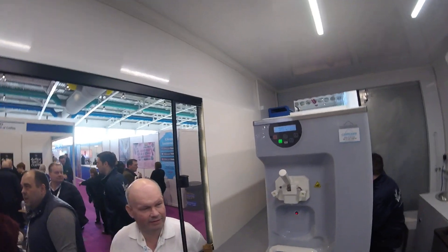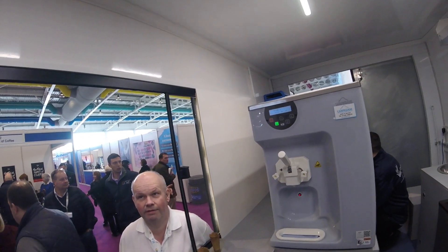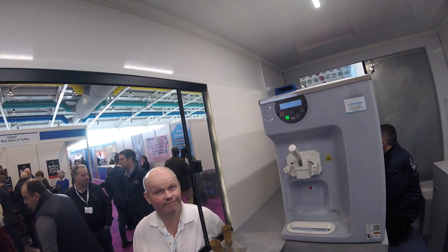We've run four days off this at Glastonbury — full days.